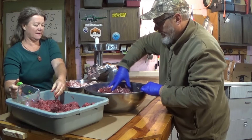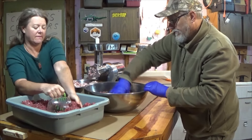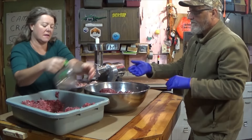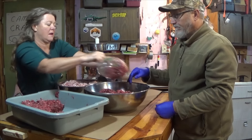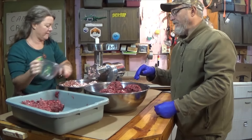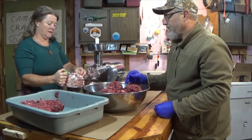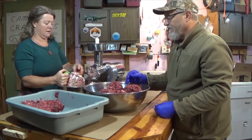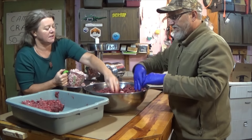Let's go through the grinder one more time. Yeah, we got plenty of suet or beef fat trimmings. We'll be freezing some more of that up as well.